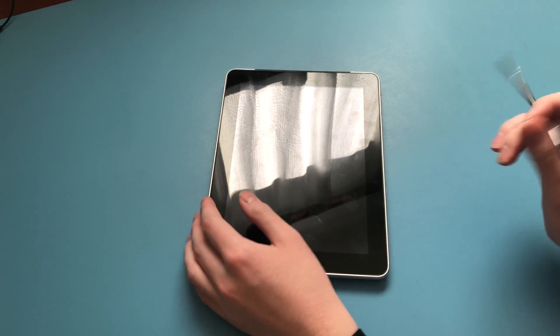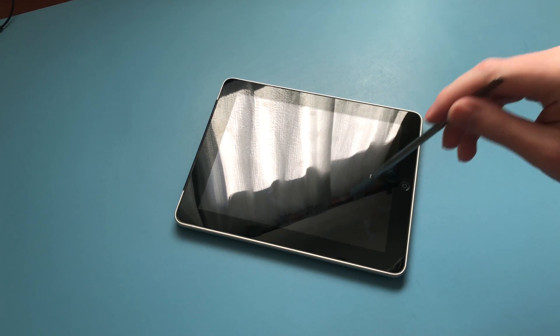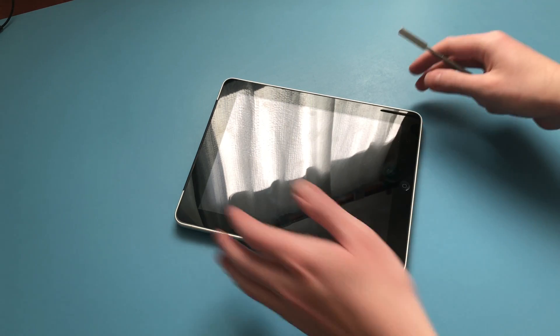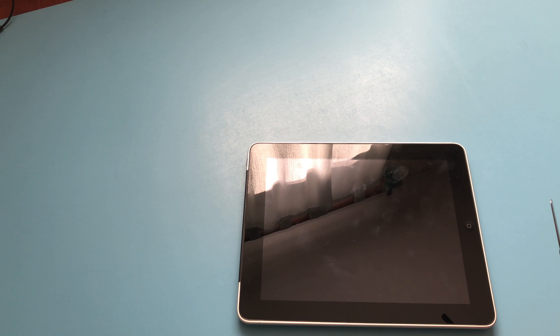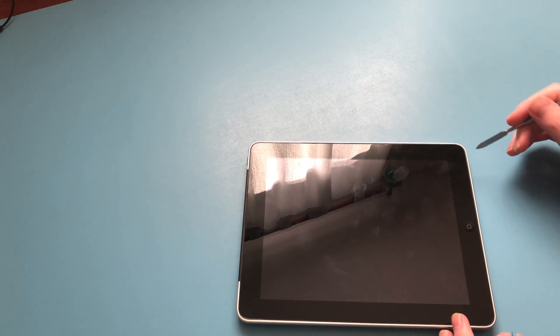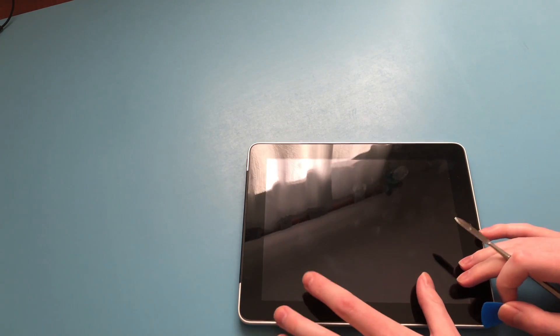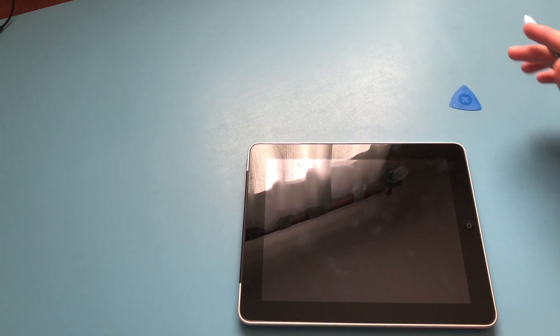To begin, the original iPad uses a series of clips around the edges to hold the display in place. We're going to need to unclip those so we can access the inside of the iPad and recharge the battery. To get to those, it can be a bit messy if you're not super careful. You should start on the right side of the iPad and work your way until you unclip all the clips. Then there are going to be a few other clips — metal ones compared to the plastic ones — and these are the ones designed to come out first.